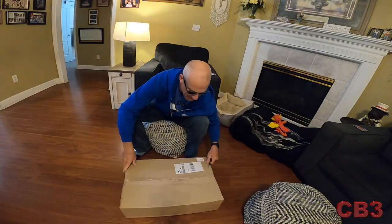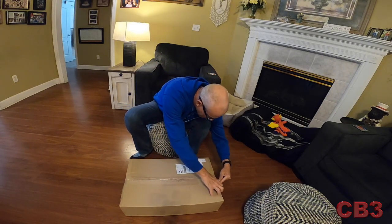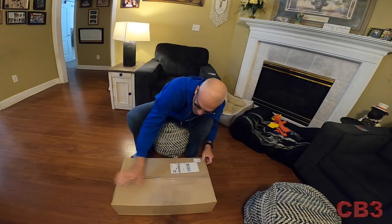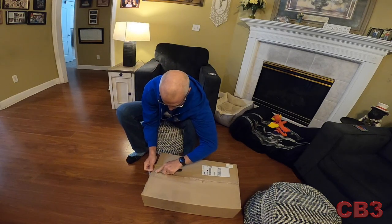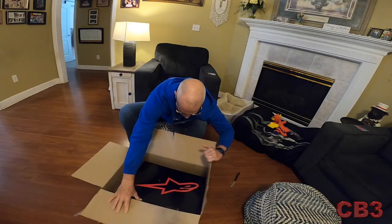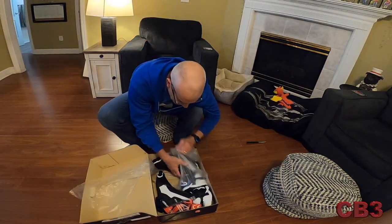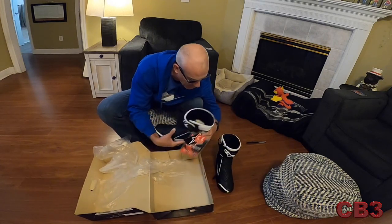Alright, so let's unbox some boots and see what we got here. Now, these are obviously not going to be daily riding boots when you see them — not to say that I won't wear them often while I ride. Because I will be able to ride them, obviously. Pretty fancy looking, huh? Those are big old boots.